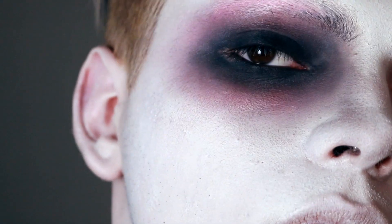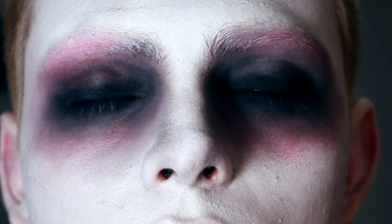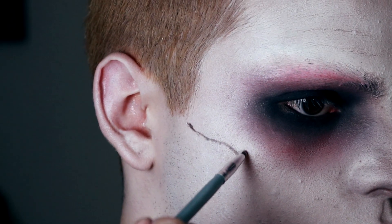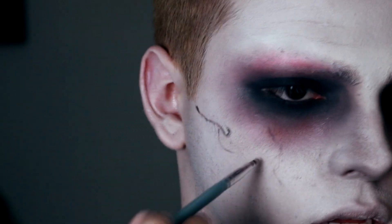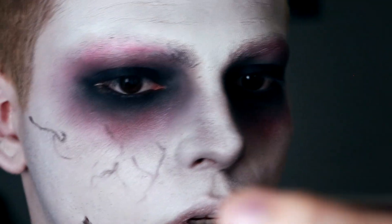Now we're going to do exactly the same thing with the other eye. Two hours later. Now that we have the eyes ready, we're going to go to the next step. With a very thin brush, like that of a liner, and a black shadow and a red shadow, we're going to make lines all over the face, as if they were veins.